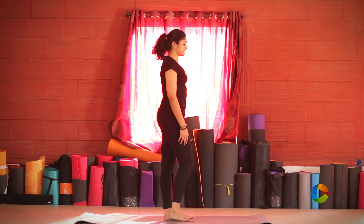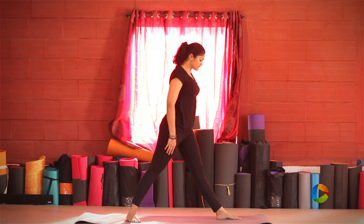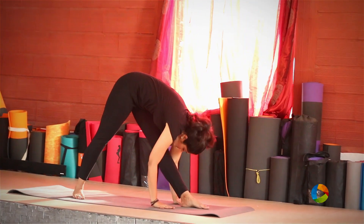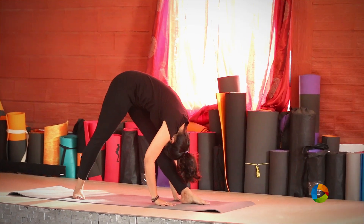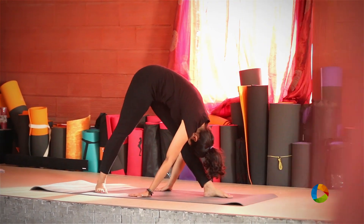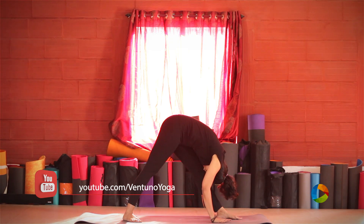Going to the next posture which is Parashvottanasana. You're going to spread your legs about three to four feet apart. Square your hips to face the front. Straighten both the knees out. Bending down, you're going to place your forehead on the front leg. Taking your hands behind to face away from you, if that's possible — that will deepen the stretch. If not, you can remain in the first posture. Looking up.